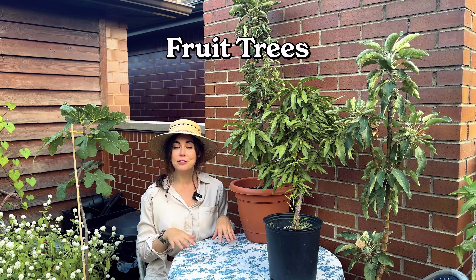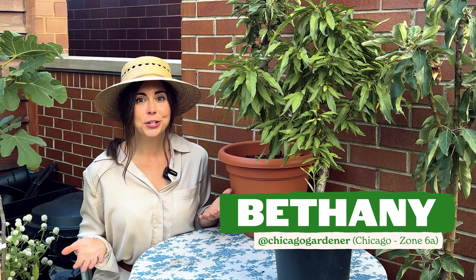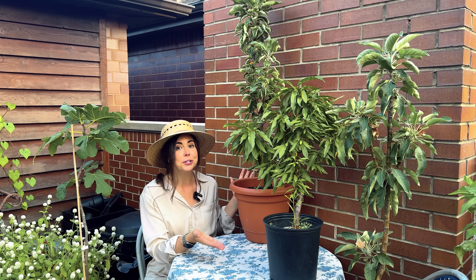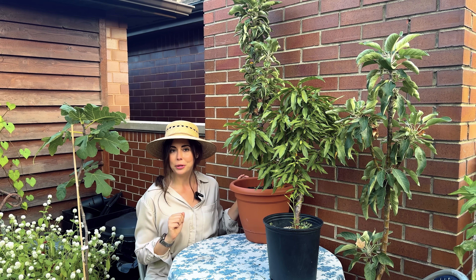My favorite perennial plants in my garden are my fruit trees. When I first started container gardening, I thought I was going to be much more limited in what I could grow than I actually turned out to be. As long as I get the right types of plants, I can have my own mini orchard on my rooftop deck garden.